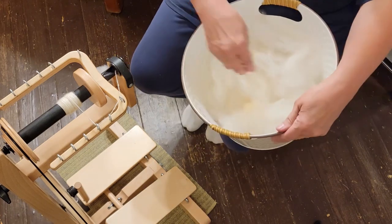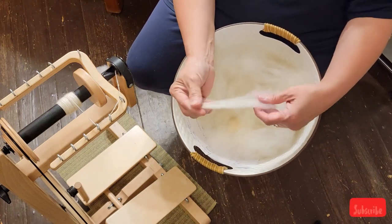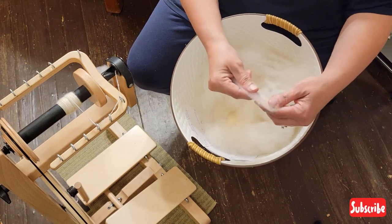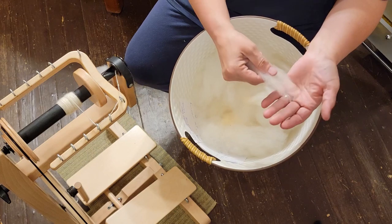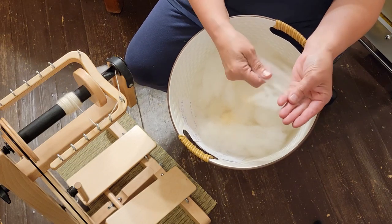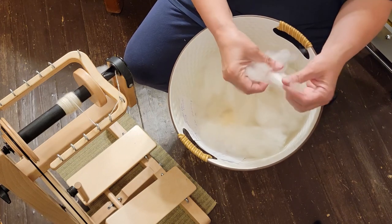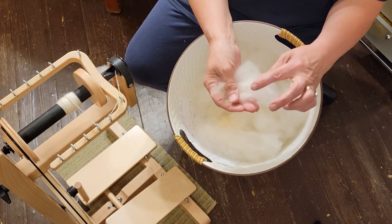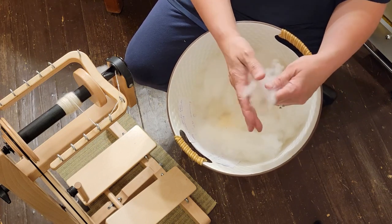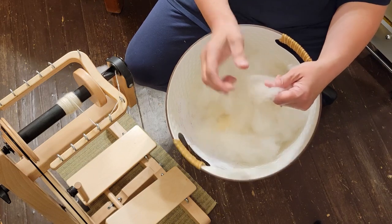I've been asked to show how I do long draw from the lock. In another small video I showed how I took the little flicking tool, the brush, and flipped the ends of these to open them up. Now there's just the locks open on both ends and I'm going to demonstrate how I spin from the lock.